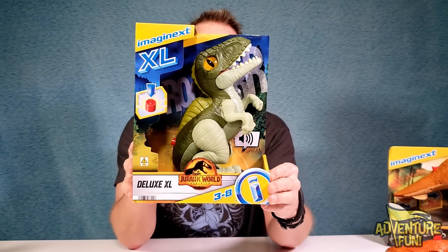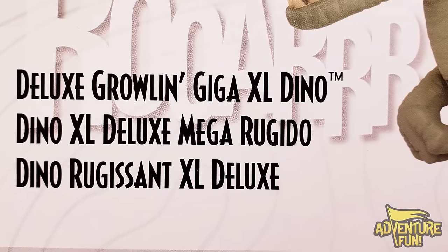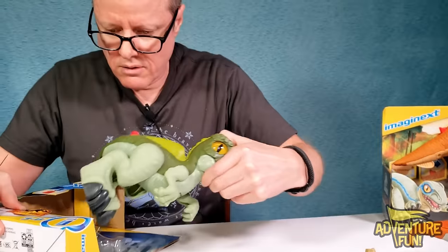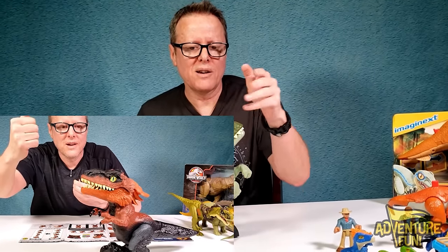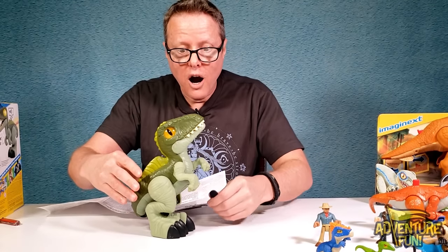Next is the Giganotosaurus — and not just any one. It says right there it's the Deluxe XL, it's got a button on the back with speakers, and the eyes look like they light up. It says 'Deluxe Growling Giga XL Dino.' This is the first Imaginext one we've come across that actually makes sounds. Oh wow — simple and easy to get out. The instructions are down inside.